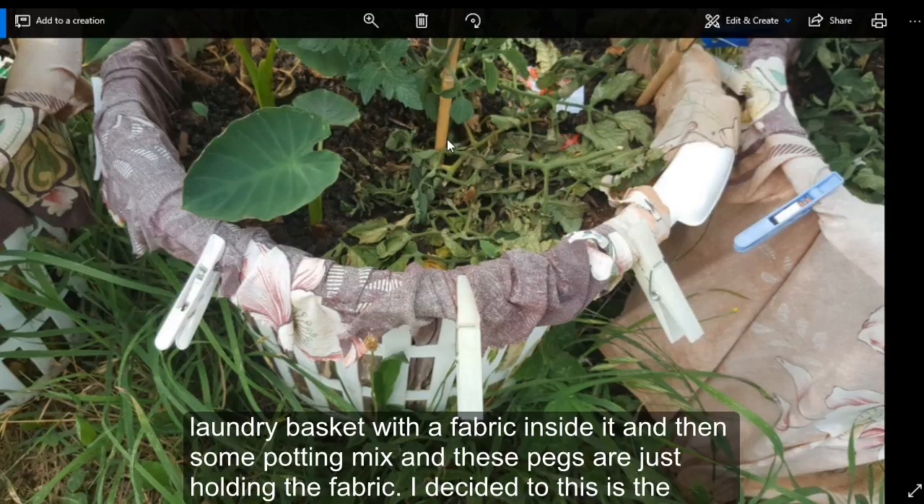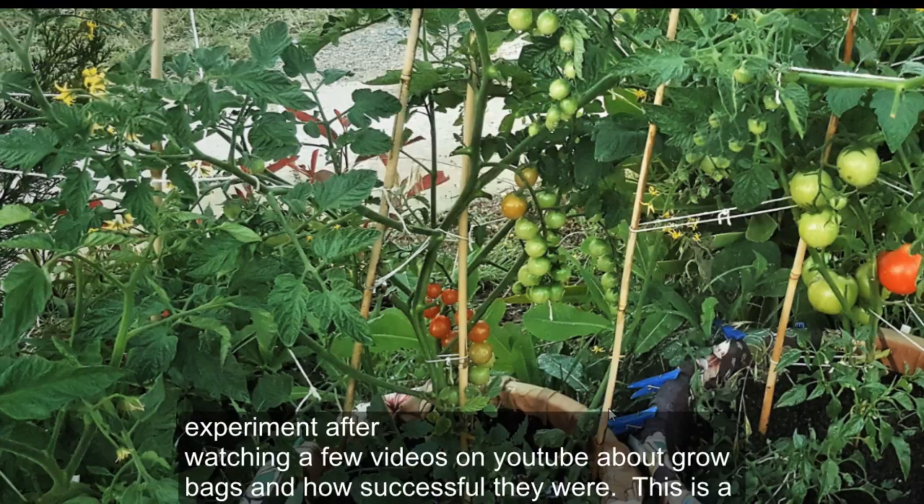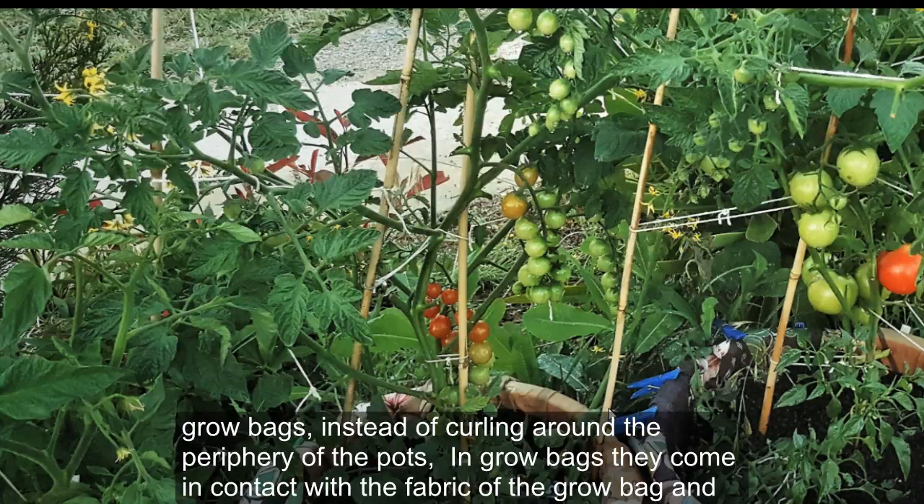There is some potting mix inside and these pegs are just holding the fabric. I decided to do this experiment after watching a few videos on YouTube about grow bags and how successful they were. This is a new form of backyard gardening, and the reason behind the impressive success of grow bags is the concept of air root pruning.